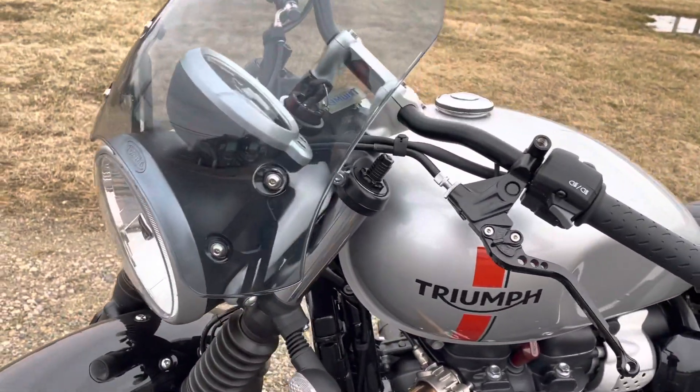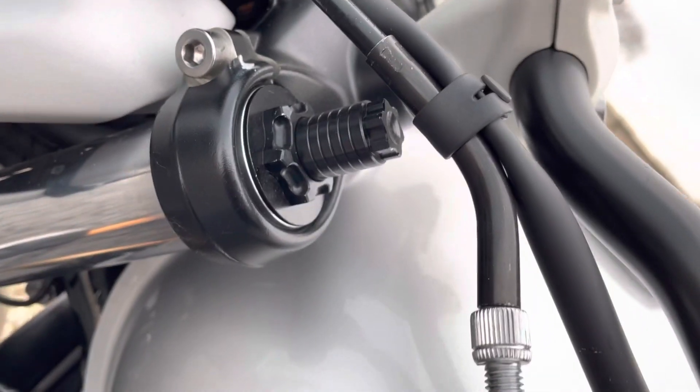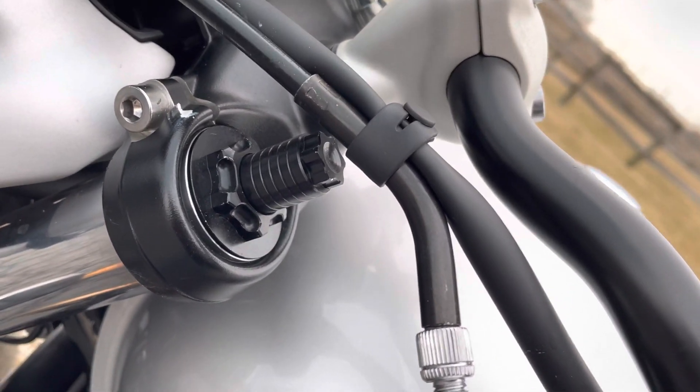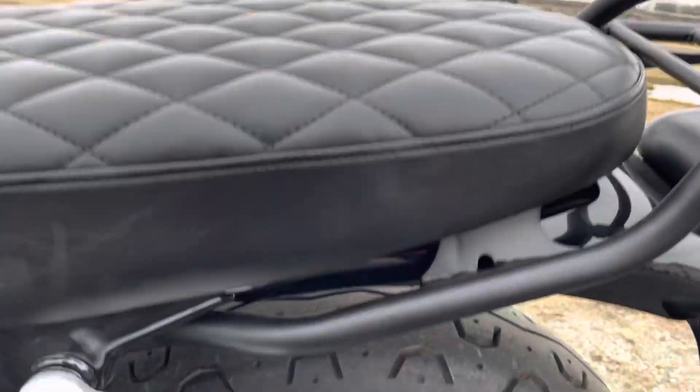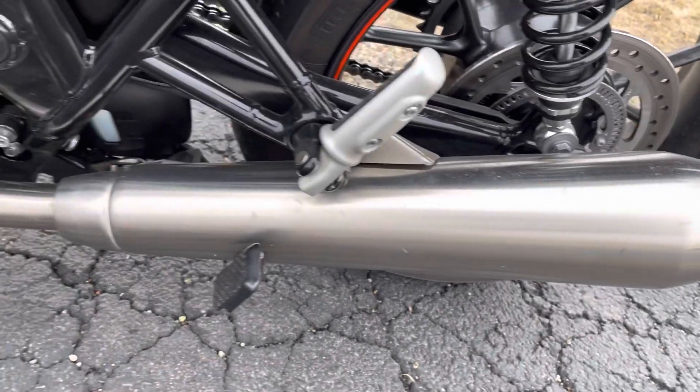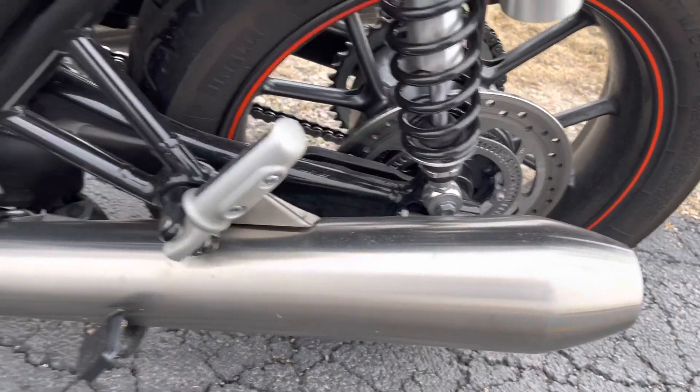He's also got adjustable front suspension here as well, which is not standard on these Triumph Street Twins. Taking a look at the two-into-two exhaust — it's the standard stock exhaust.